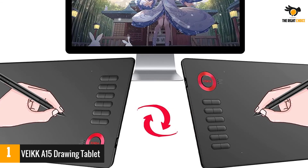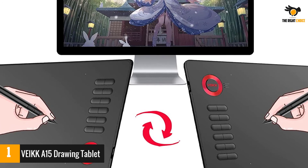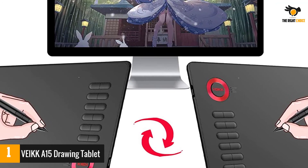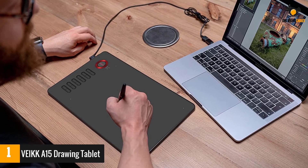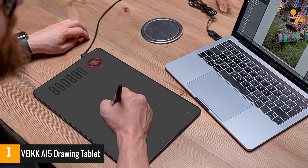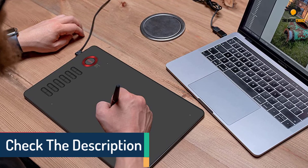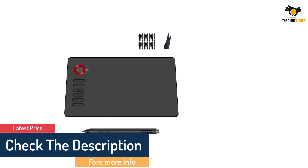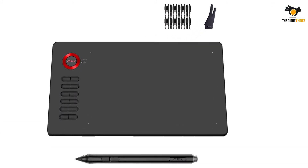The A15 drawing tablet not only supports Mac 10.12 or above, Windows 7, 8, 10, and Linux OS, but also Android 6.0 or later (except Samsung). You can easily connect the mobile phone to this computer graphics tablet with the OTG connector after firmware update. It is compatible with major designer software such as Adobe Photoshop, Illustrator, SAI, Corel Painter, Comic Studio, Medibang Paint, Paintstorm Studio, Clip Studio, Krita, etc.